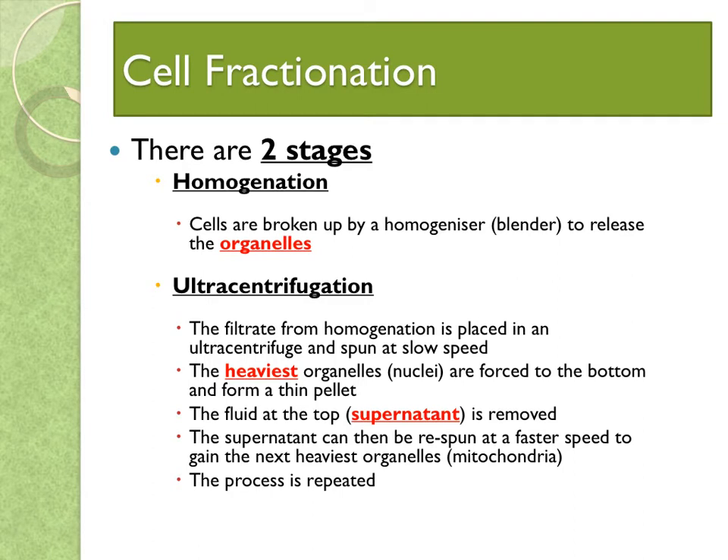Now we get to the cell fractionation itself, and there are two main stages. The first one is homogenation. Cells are broken up by a homogeniser, which is actually just a blender, and that releases the organelles from the cell. It produces a fluid known as homogenate, which is then filtered to remove any complete cells and large pieces of debris.